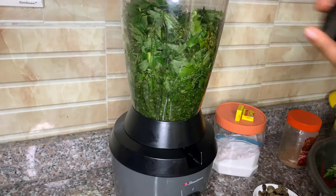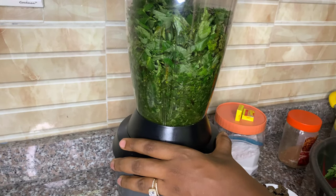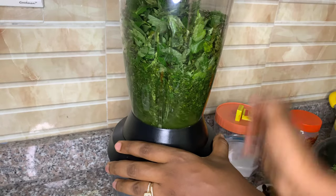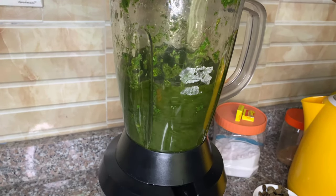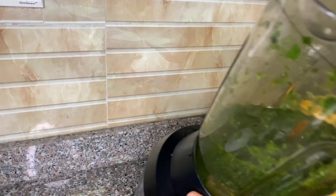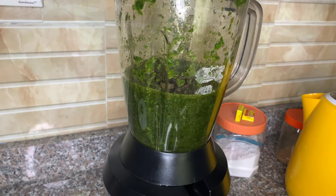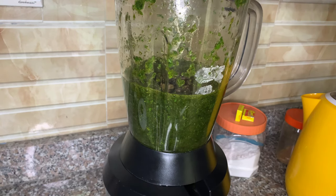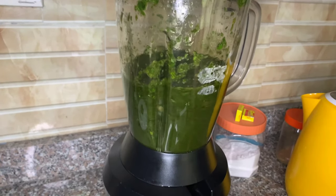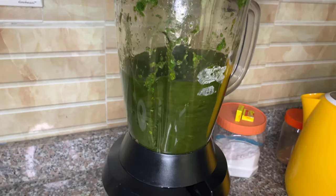The right way is to put the leaves in the blender with just enough water to help the blades move, then pulse, pulse, pulse until most of the leaves are broken up, and then blend. I also blend my iru (locust beans). I wait until I have just about 10 seconds left in the blending, then add my iru — because I don't want it to become pureed and disappear. I want it to still be visible but in smaller bits.